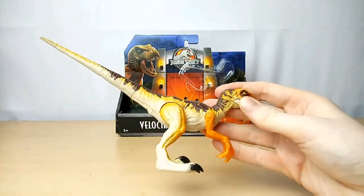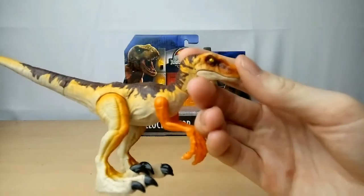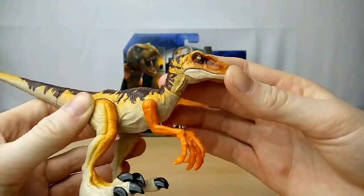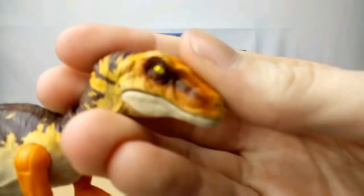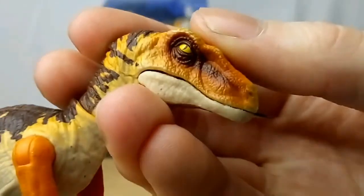Okay, so here is the figure out of the package. She looks phenomenal — the scope, the detail, the paint job is incredible. Let's take a closer look at her, shall we? I say we shall.